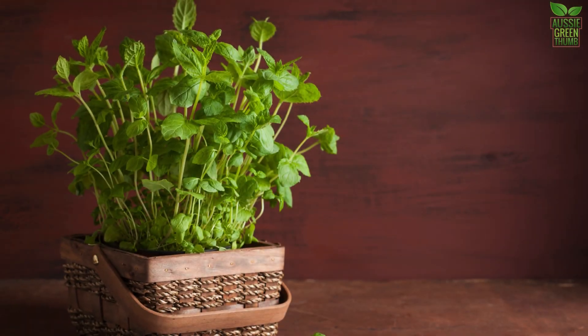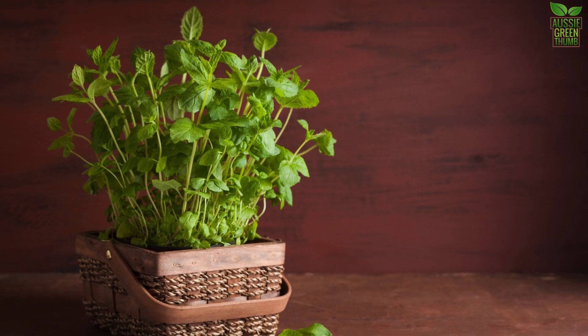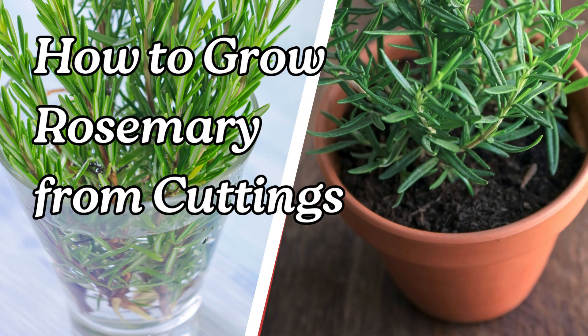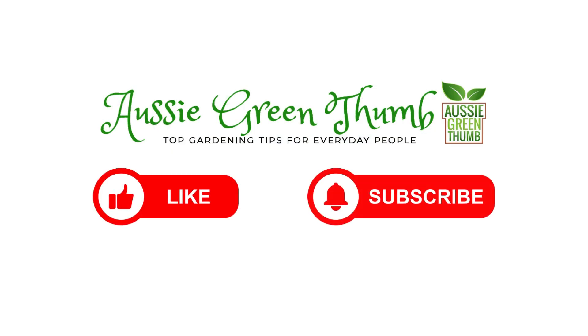So there you have it — growing peppermint is as easy as that. If you're interested in growing more herbs at home, be sure to check out our other video on how to grow rosemary from cuttings. It's a simple and rewarding process that pairs perfectly with your new peppermint plant. And if you enjoyed this video, don't forget to give it a thumbs up and subscribe for more gardening tips. See you next time!